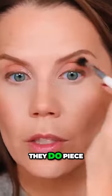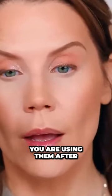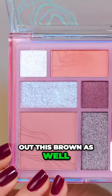With the liquid shadows they do piece off a little bit, so make sure you are using them after you lay down the powder. And I want to check out this brown as well.